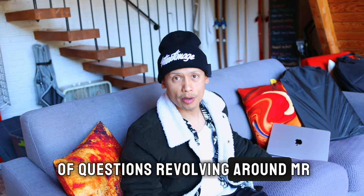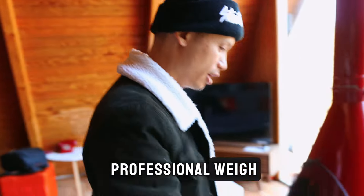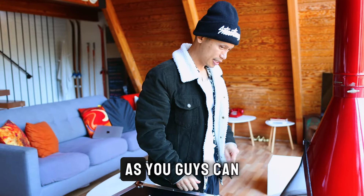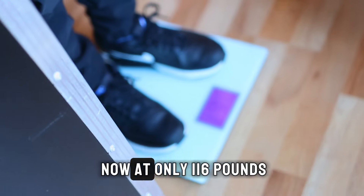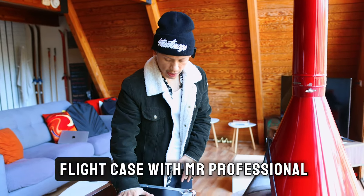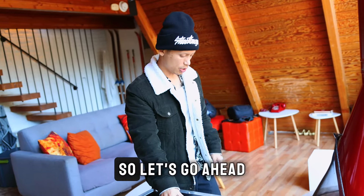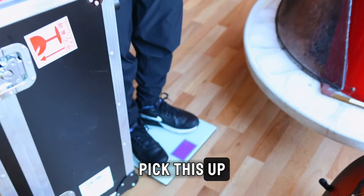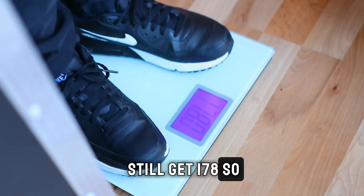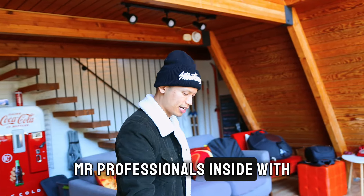There are a ton of questions revolving around Mr. Professional, so today we're going to address all of them. The first question is how much does Mr. Professional weigh. Before we get to the weight with the flight case, let me weigh myself — I'm at 116, rounding to 117 pounds. Now grabbing the flight case with Mr. Professional and jumping back on the scale — we are at 178. So that's 60 pounds total.